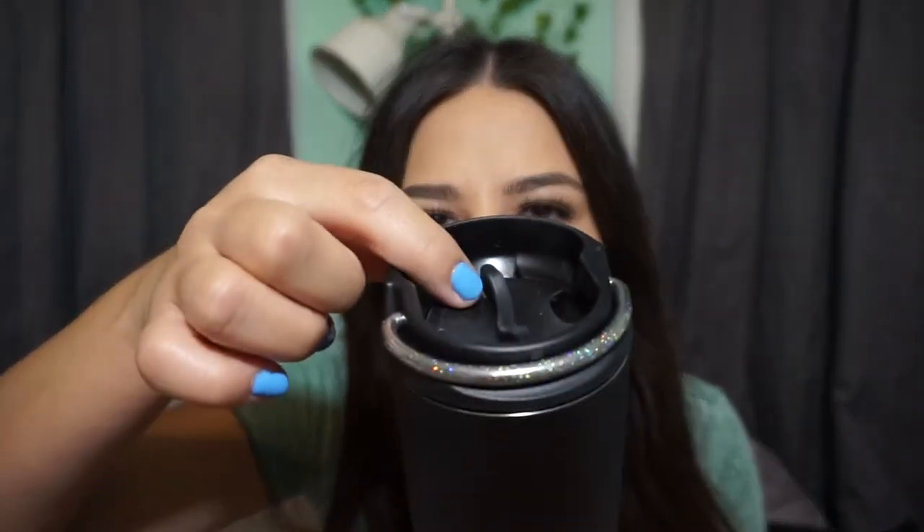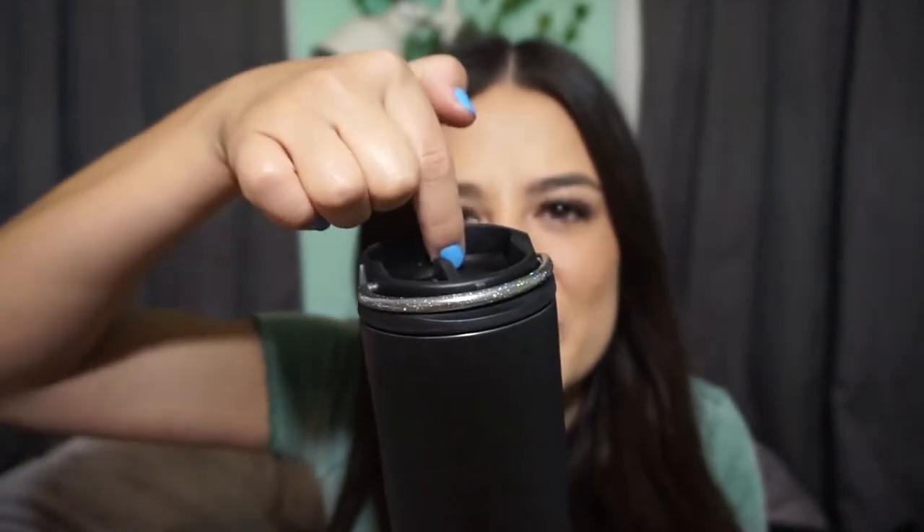My other concern is that the part where you drink out of — the lip — is like too tall. I don't know if you can see that, but it's pretty tall, so sometimes it just feels weird to drink out of it. I don't really know how to explain it.